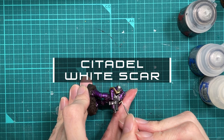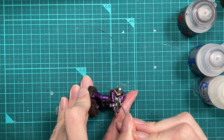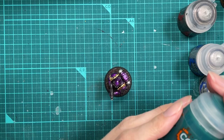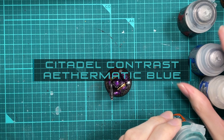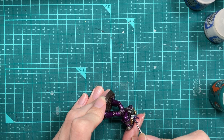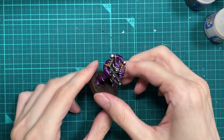Next up, we're going to grab a pure white and use it to just highlight the face. To finish off the face, we're going to take Contrast Aethermatic Blue and use the Contrast paint for the eyes. Just put some on your brush and a little dab on the old eye socket area and it should flow right in. It's got a bit of the crazy eyes going on, but looks alright though.